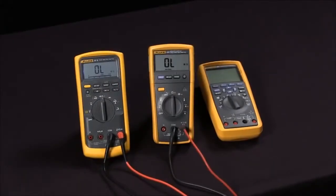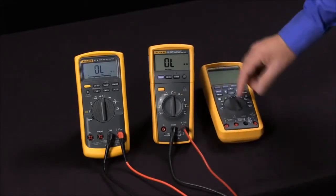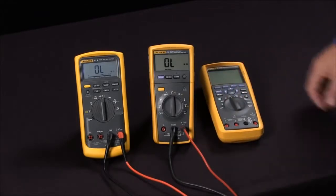We're here today to talk about how to check the fuses in your multimeter without having to open the case. Most multimeters that meet national standards will have fuses on the current input jacks to protect you.